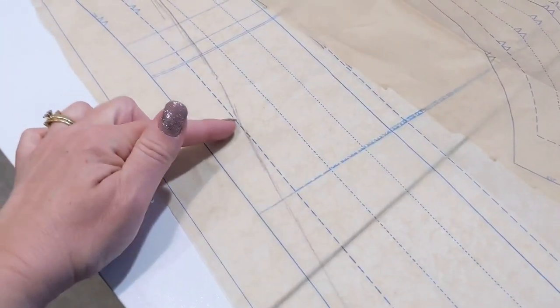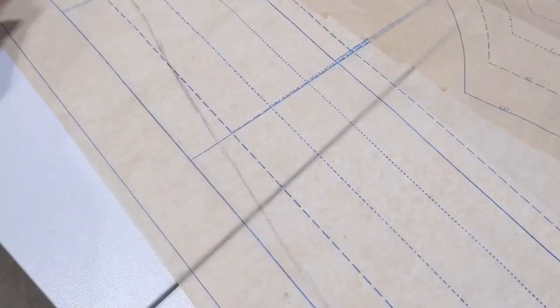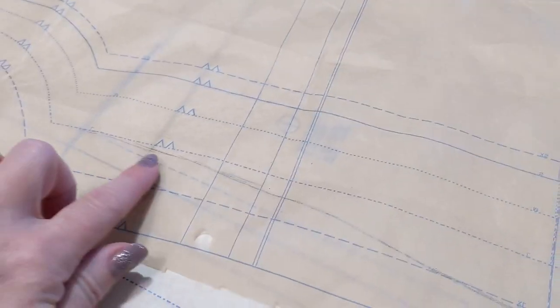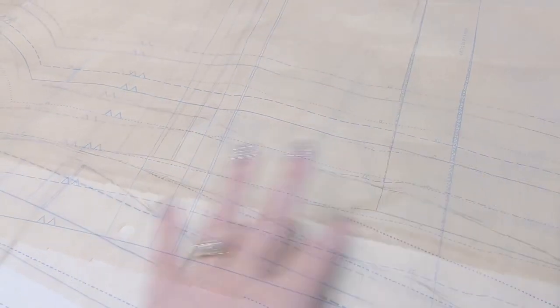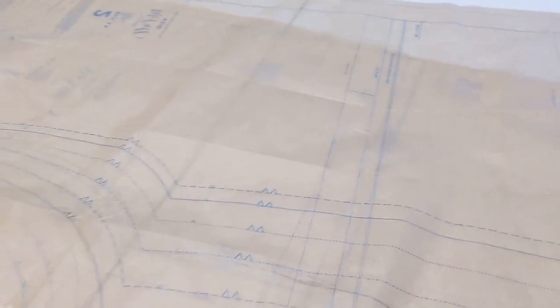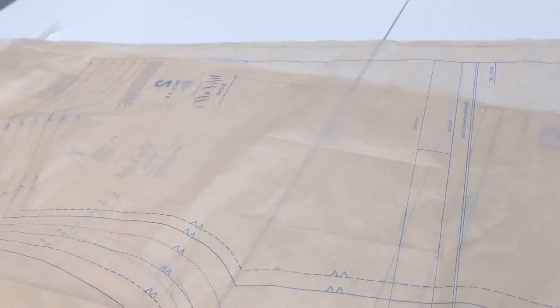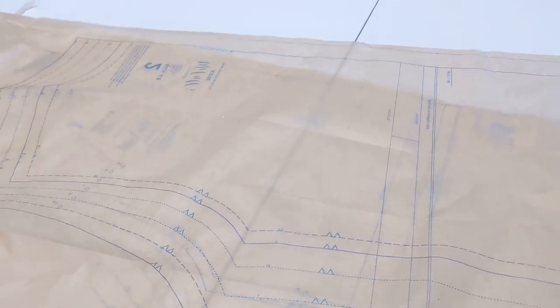If you have a specific fit issue and you know you need fullness up higher because you have a full high hip, make sure you mark that on your pattern before drawing the side seam. Then I took my other piece — I drew on the front and just flipped the back over, laid it on top, and copied it. It's pretty simple — a very basic alteration but an easy way to do it. Now if you're the opposite of me and you're fuller on top and thinner in the hem, just match it for your bust line and don't worry about the hip at all and let it hang nice and pretty.